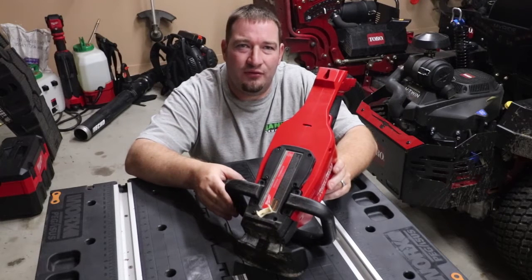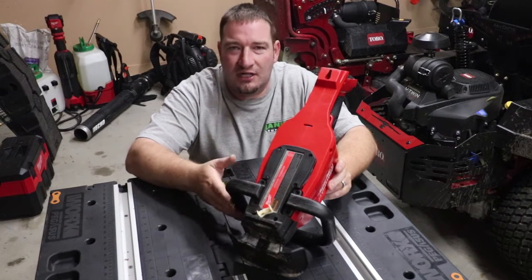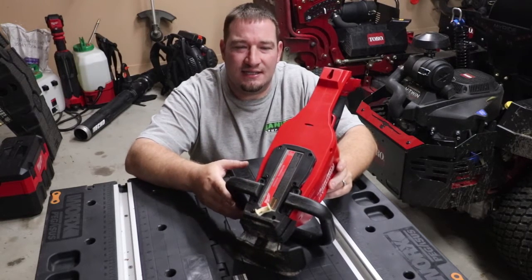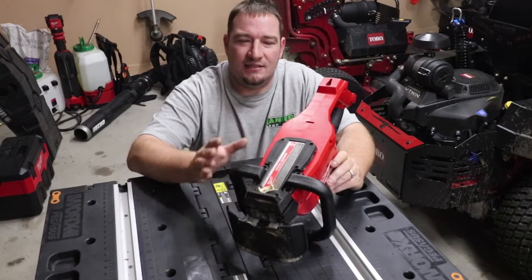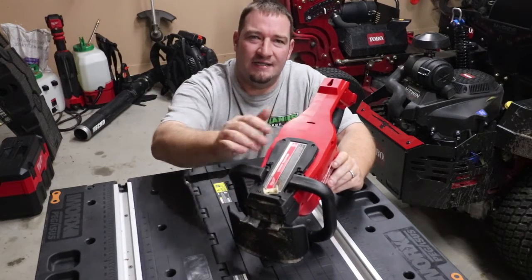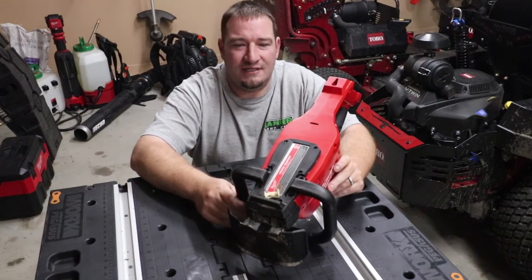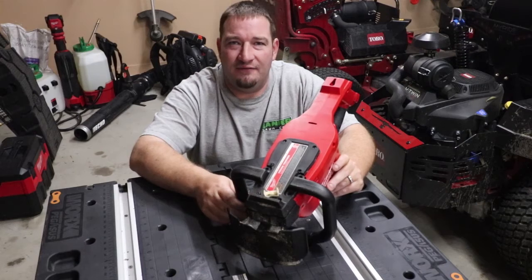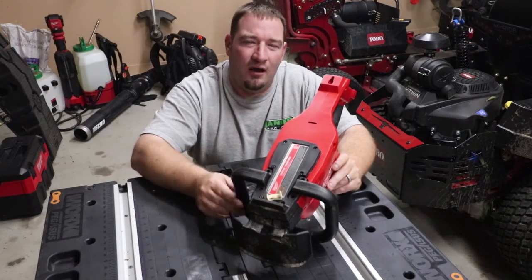I'm Danny with Lanier Lawn Care and today we're going to talk about some hedge trimmer maintenance tips. The first tip is something we often forget about: greasing our gearbox. Today we're going to show you exactly what the inside of the gearbox looks like on this Milwaukee hedge trimmer.